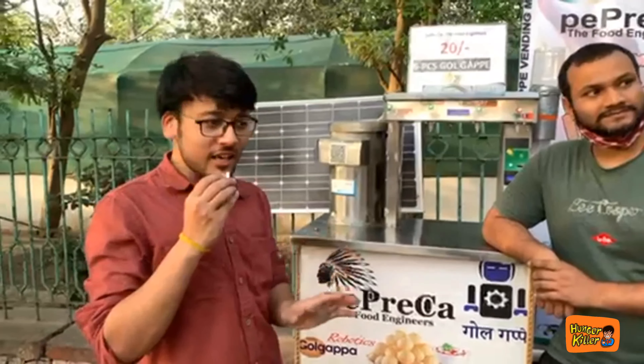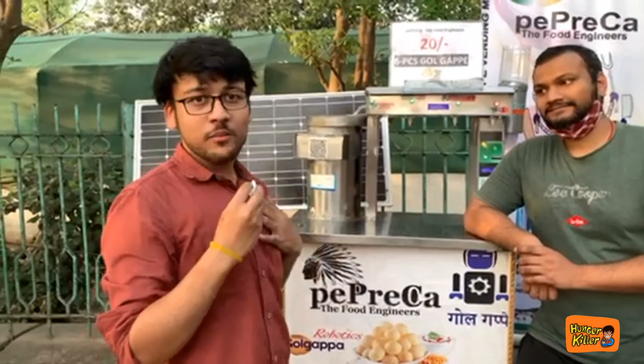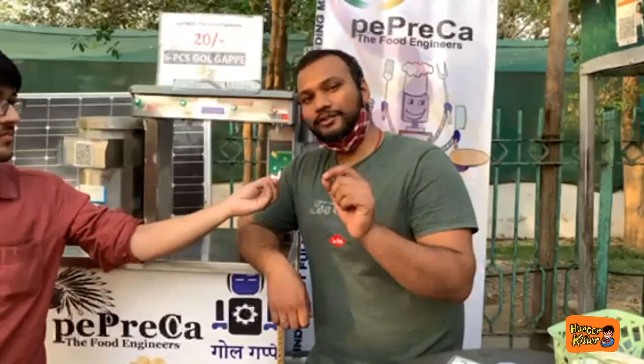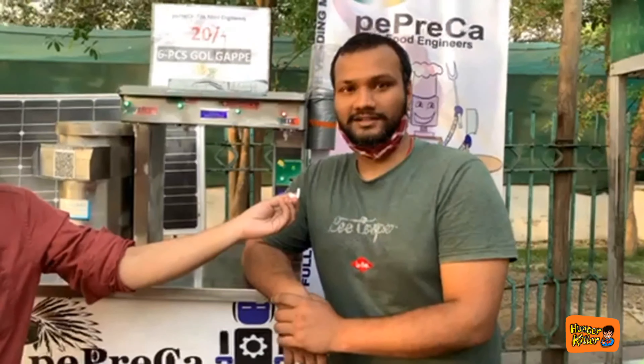Another big thing to know here is that this machine is a complete Make in India product. There is also a Chinese component — I am not saying it myself, you will see it yourself. This is true: in this machine, I have used one part from China.